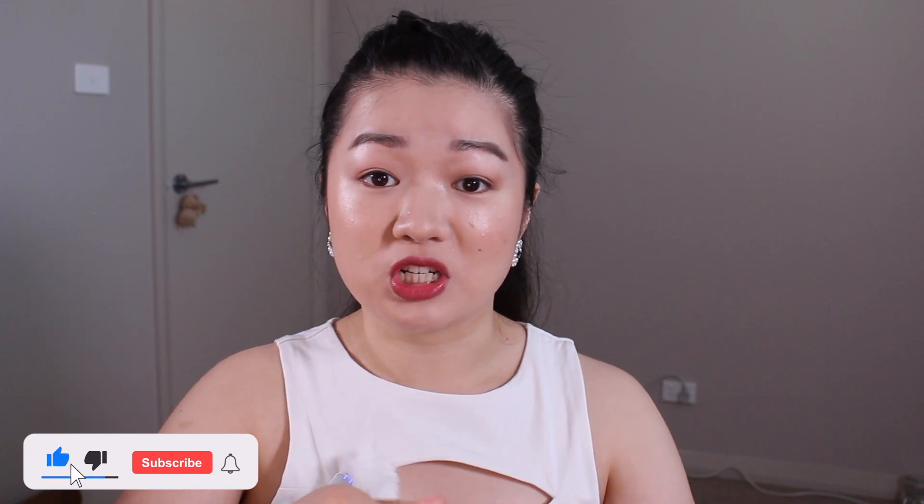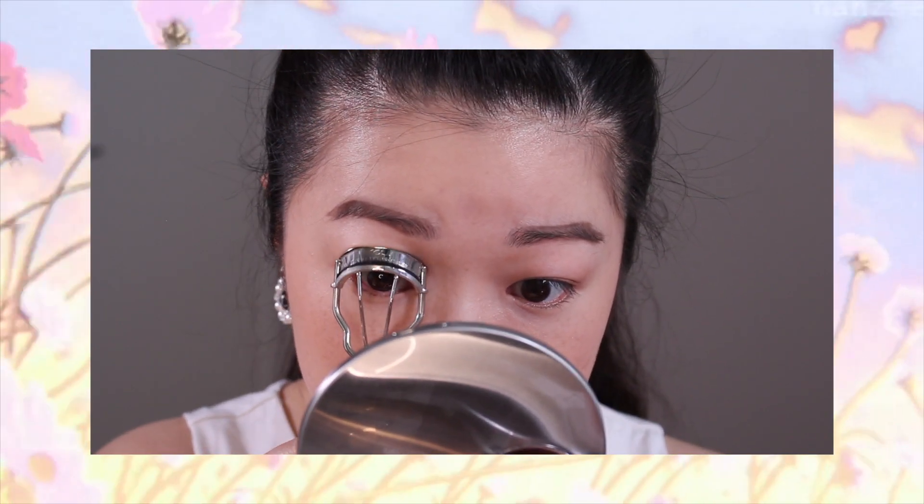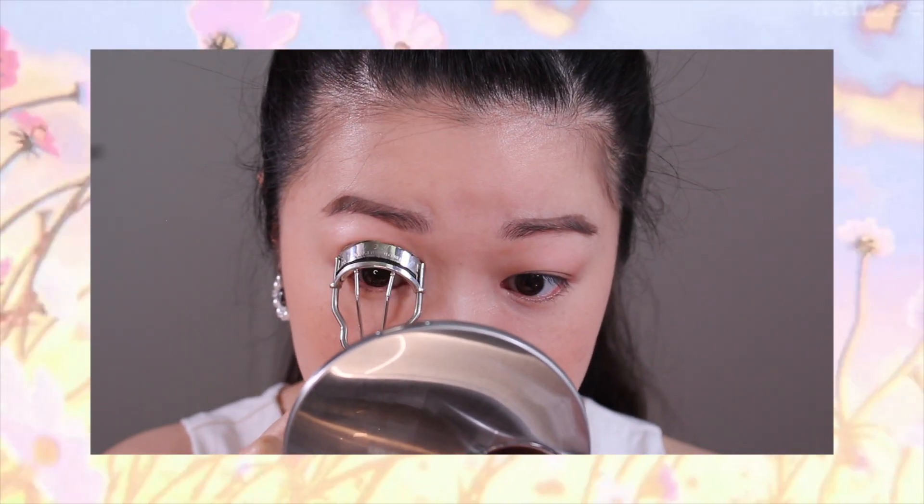Hopefully it doesn't create smudges on the skin, but we're going to test it out right now. First and foremost, I have to curl my lashes — I do this for all my mascaras so I want to give this a fair chance. I'm a touch nervous only because usually mascara will make or break my makeup look.